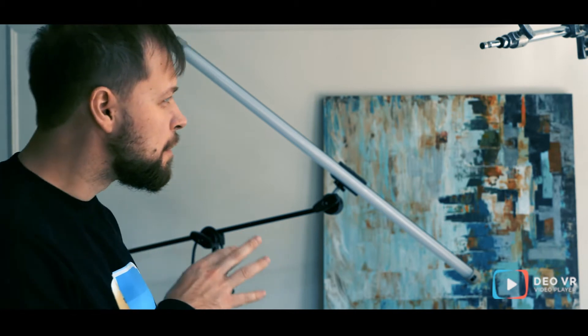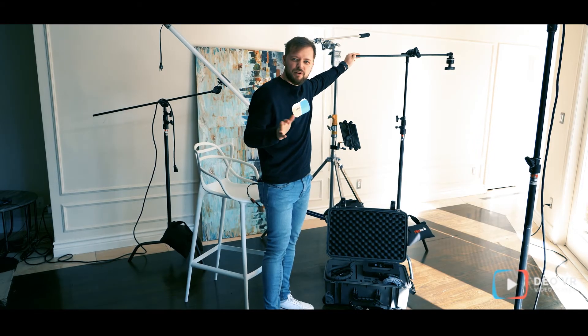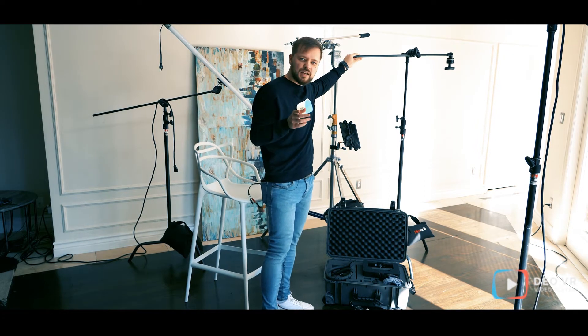Here we have two solutions for you. The first is the cheapest system, which you can find on every platform like Amazon or eBay. It costs around a hundred dollars and it can cover every position for POV shooting, including sitting, standing, and laying down.